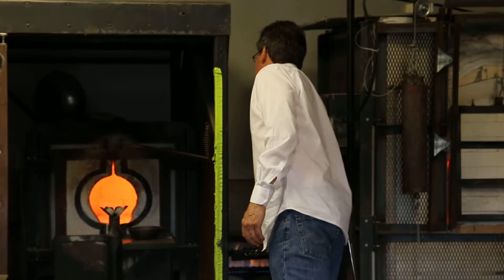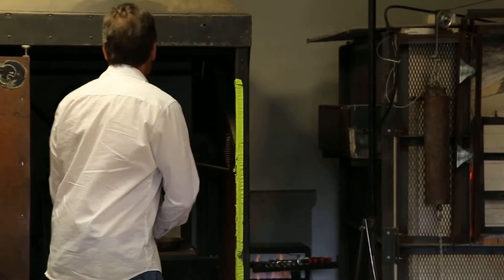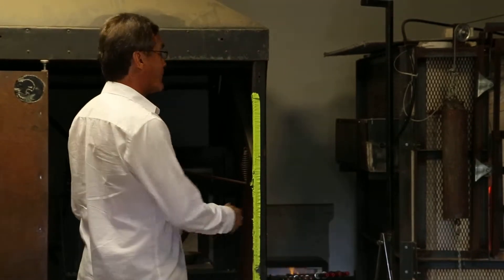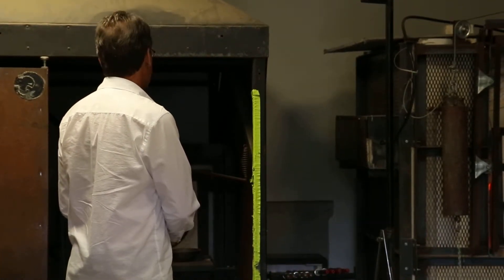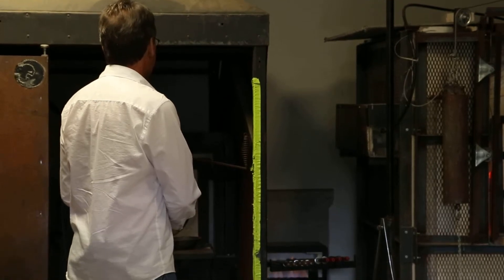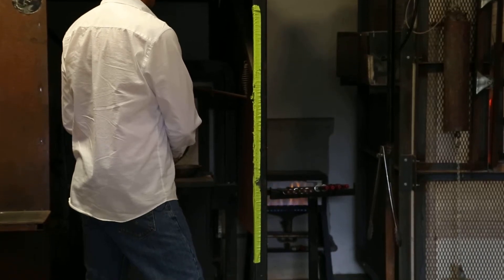We use stainless steel pipes to gather the hot glass on from the furnace. When the glass is hot and the steel is hot, they bond to each other — they'll actually stick to each other when they're warm.